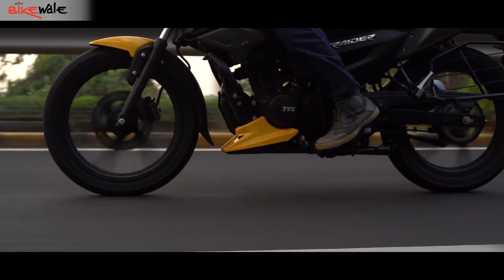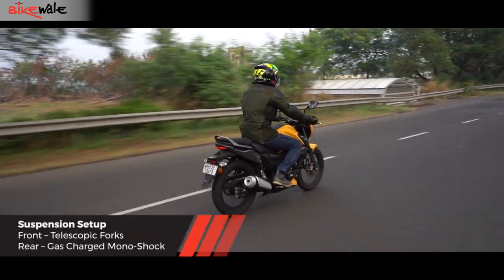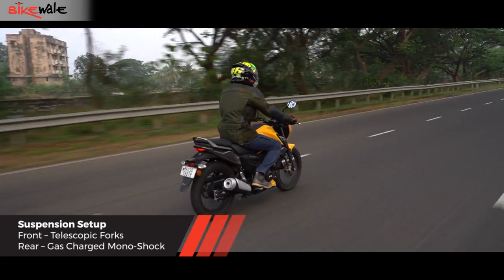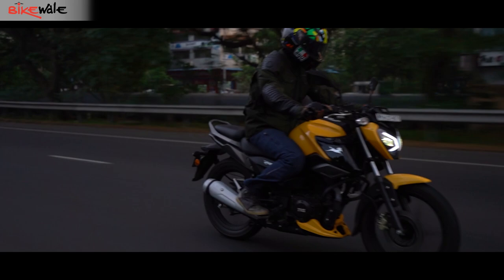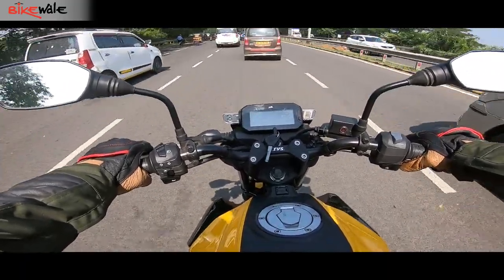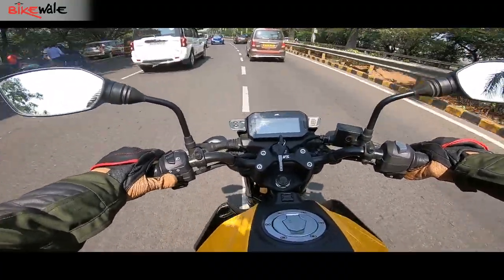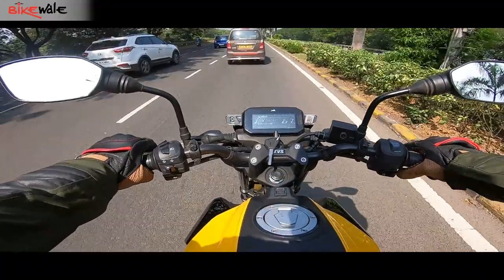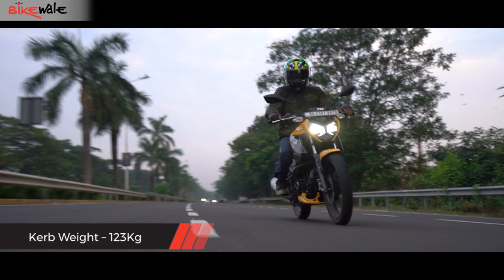The telescopic front forks and rear monoshock are tuned for spirited riding, so the suspension setup feels stiff — however, it did not feel too hard at any moment during the test run. The rear could have been slightly softer, but it isn't a deal breaker. The sporty suspension tuning aids handling, and the Raider 125 feels agile and comfortable with quick direction changes. Its lightweight and short turning radius make it an absolute treat while filtering through traffic, and also easy to manoeuvre in tight parking spaces.